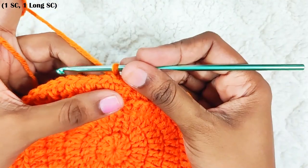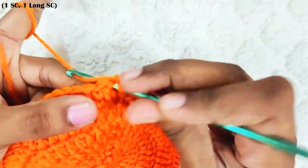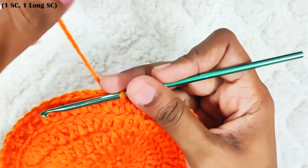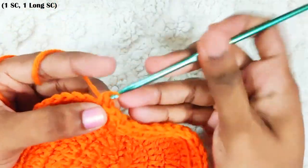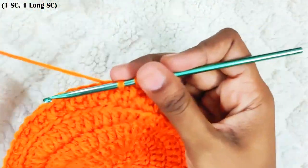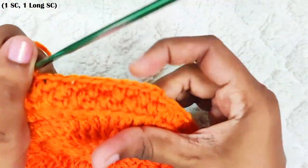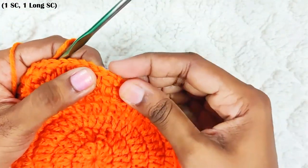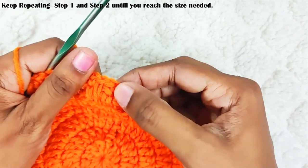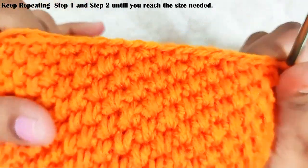The next round, start with chain 1. Keep alternating the stitches with each and every round. Where you have a long single crochet, you will make a single crochet in that stitch; and where you have a single crochet, you will make a long single crochet — inserting into the previous round. Keep repeating this pattern. This is how the stitch pattern will look. Once you reach the end, slip stitch on top of this first single crochet. Keep repeating this round until you reach the size you need. This is how the basket will look.